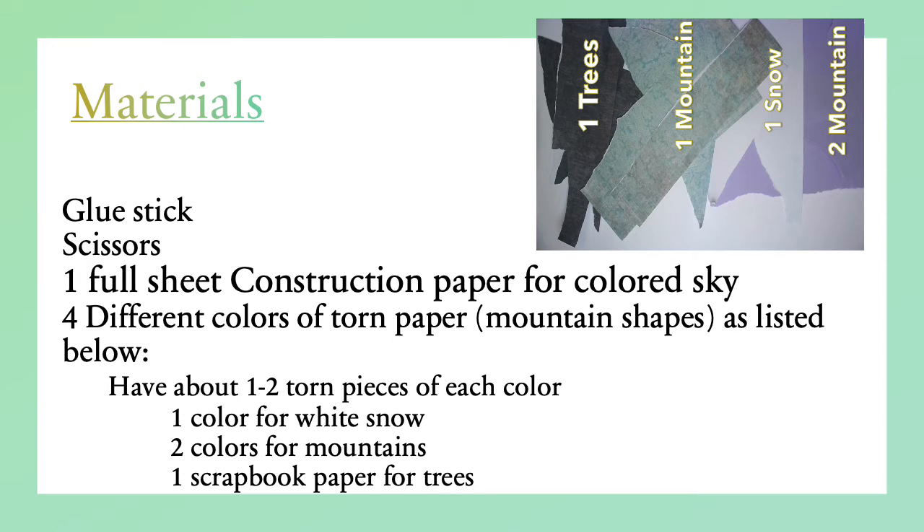Let's take a look at what kind of papers we will need. We want to have at least one to two torn pieces of each one of these colors: one color for white snow, two colors for mountains, and one color for your trees. Take a look at the photo. Hit pause and get your materials.